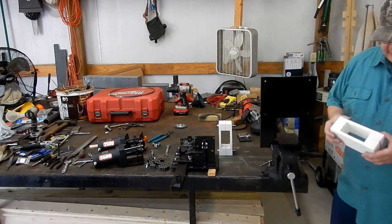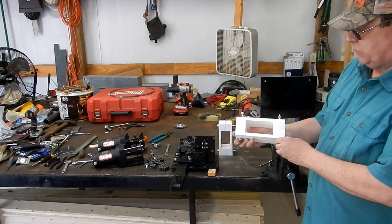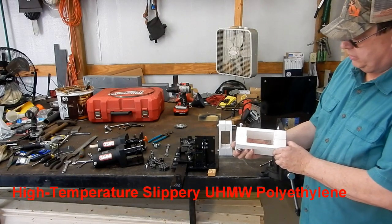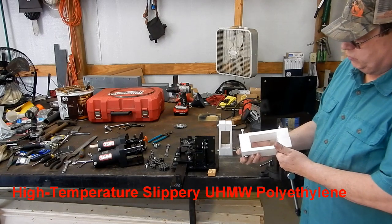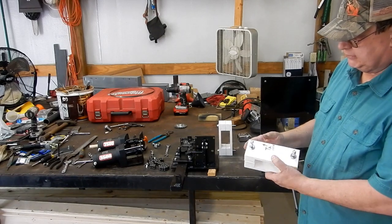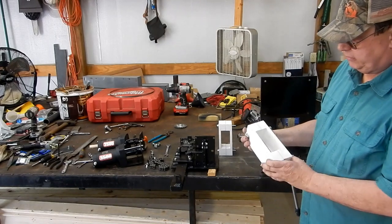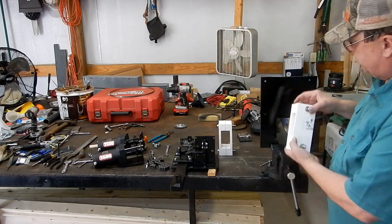Here are the blocks. They're made out of 1.5 inch plastic — it's actually a special plastic. I forget the exact naming convention on it; I'll put it up in the description. This stuff is really strong — about 6,000 PSI is what it's able to take — and it's very slick, very slippery, and UV resistant. That's essentially going to be the guide blocks in between the two plates.